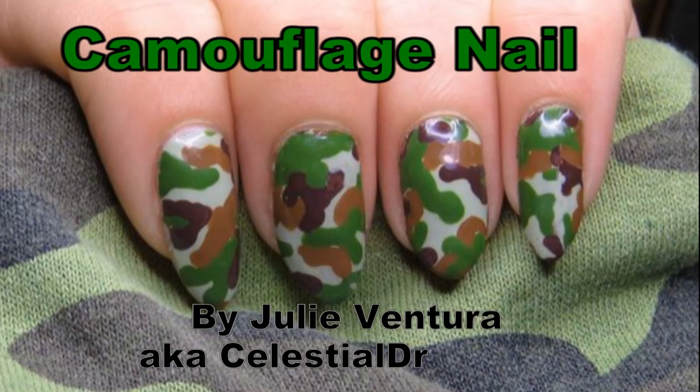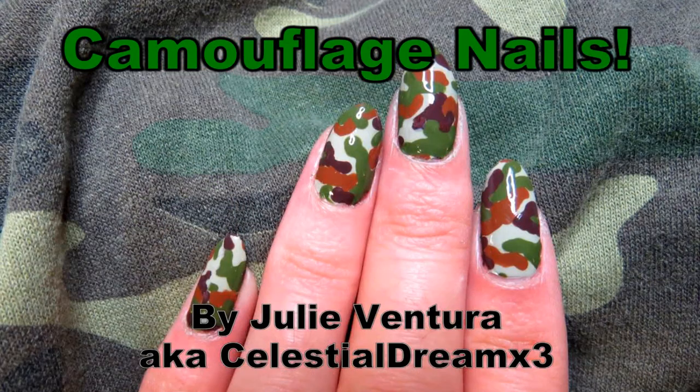Thanks to Graveyard Girl, I've been totally obsessed with camouflage lately. So let's make some camo nail stickers.